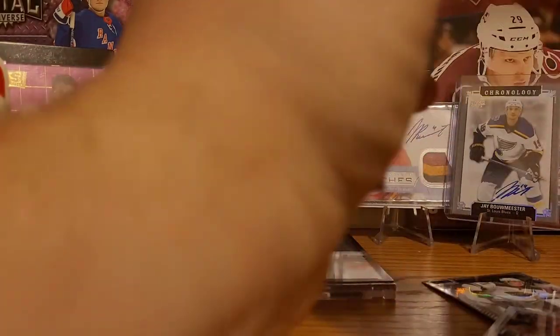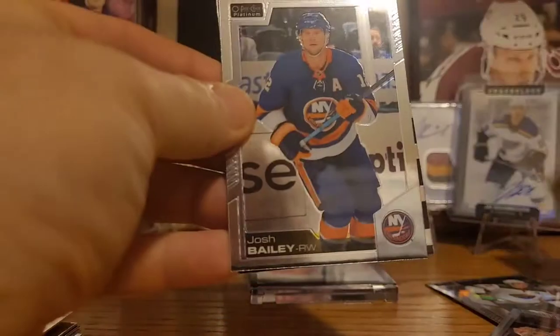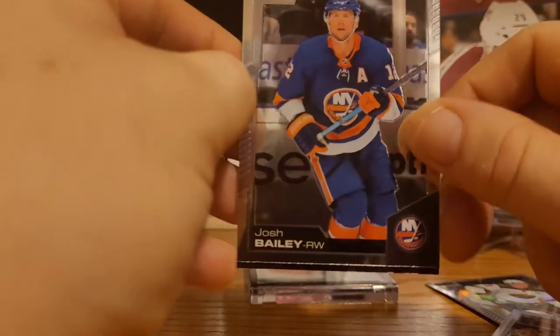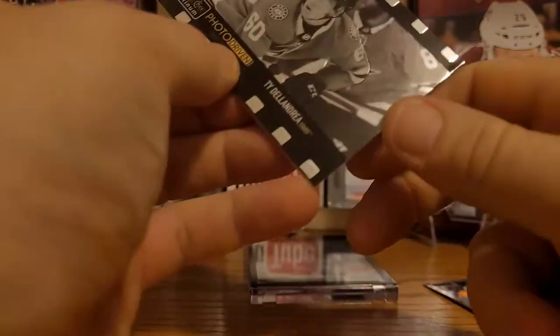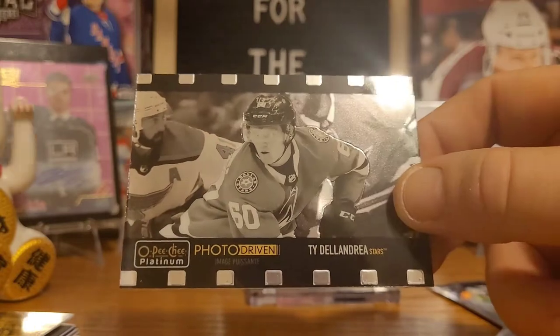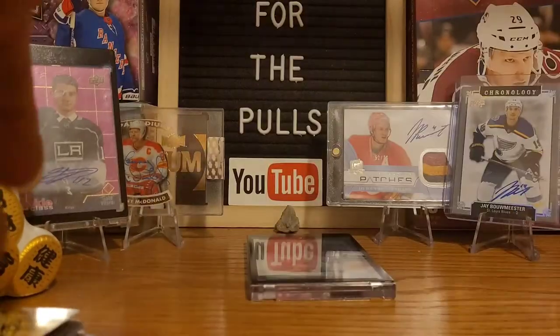Okay, last pack of this box. Fingers crossed for one Calgary Flames insert — that's all we want, Lady Luck. We got TJ Oshie, and I spotted it early — it's a photo-driven card. There's Josh Bailey, and a photo-driven of Ty DeLandria. This is the Ty DeLandria heavy box today — that's a really nice looking card, those are beautiful. And Svechnikov base. Okay, that's the last pack of the OPG Platinum box.